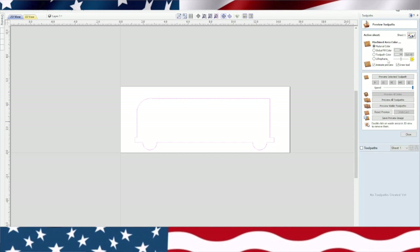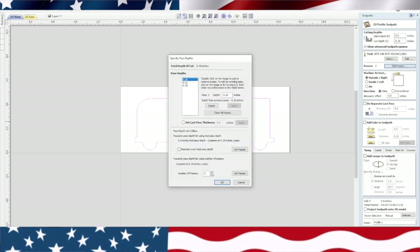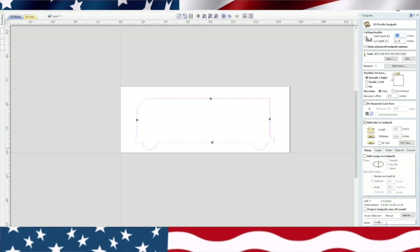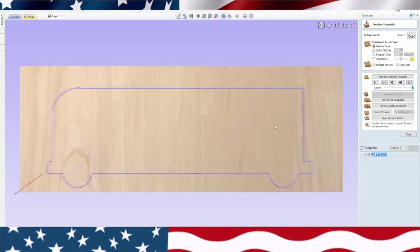We're going to highlight that and go back to the profile toolpath, do the same thing — we're going to do three passes instead of two. We're going to add these tabs right here. Click on this button, edit tabs, put these tabs in, and close. Because it looks like it's to the left, we're going to go ahead and write 'left body.' So now we're creating this first toolpath — we'll calculate. It will cut through the material. There's our toolpath. Now we're going to shut that off.